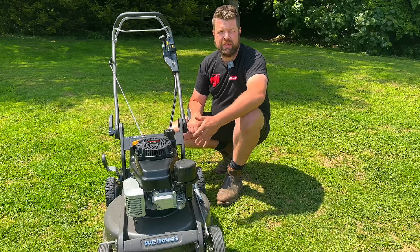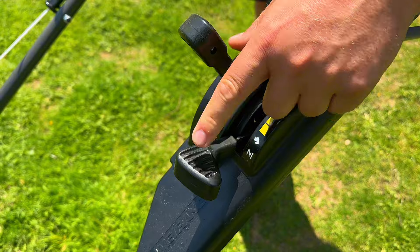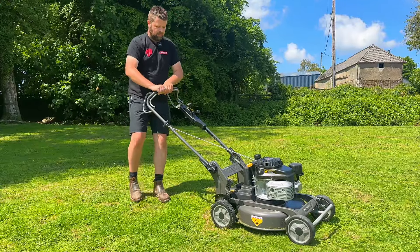So on this Weibang fitted with a Kawasaki engine, this will be the most popular type of starting system. It's got a manual choke where you put the choke in position for cold start. When it's warm, knock the choke off and it's ready to run. So with the choke on and the OPC handle back, start your mower.